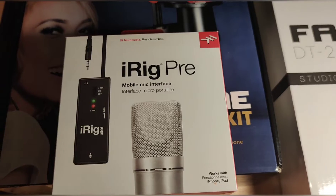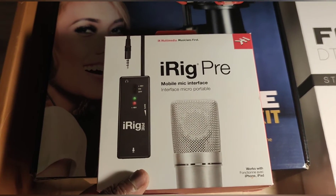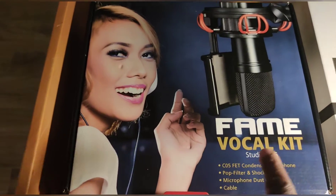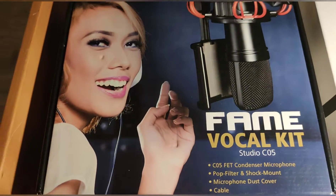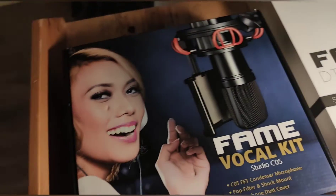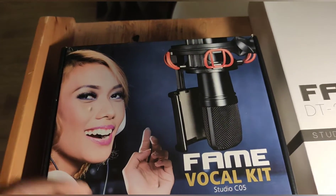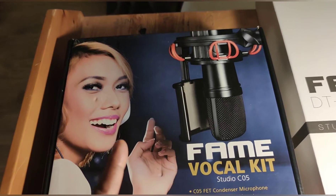What we're going to be doing this video about today is the iRig Pre. I got the vocal kit — the Fame vocal kit Co5 — as you can see, that's the microphone. This is the iRig itself and I got the stand. As I'm recording right now, I'm not using the iRig, so when we plug it in, are we going to see a difference?